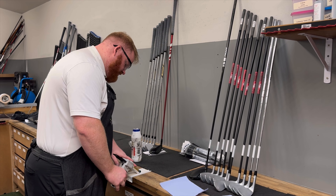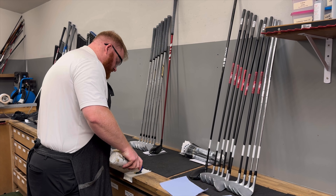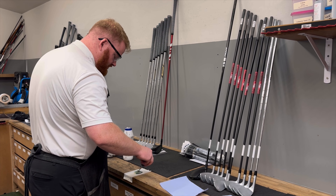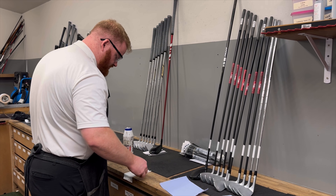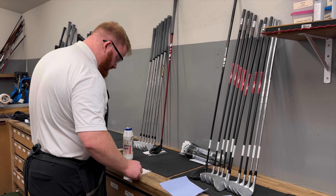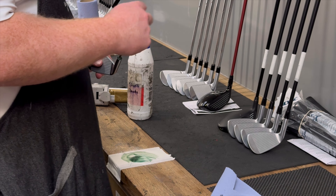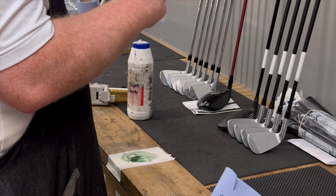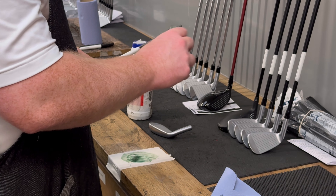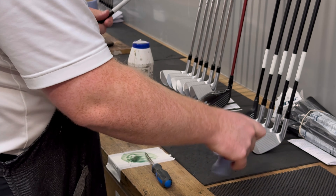We're now onto arguably the most important stage: gluing. I've got the two-part glue here. We like to use shaft beads because it just helps with getting a better bond within the head to the shaft — so I'm going to stir that up nice and good. What you'll see me do is put a little bit of glue inside the hosel to get good coverage, then put some onto the tip of the shaft and onto the swing weight. We then slide them together and clean up the excess.